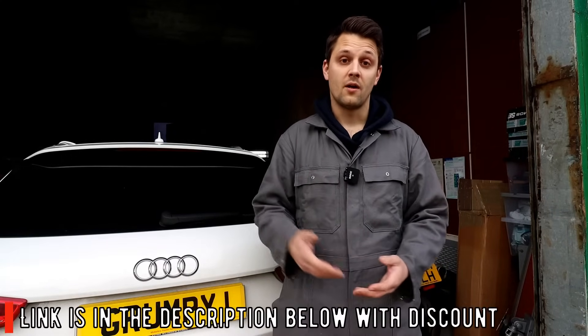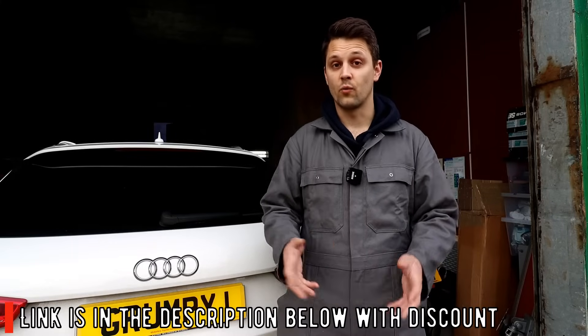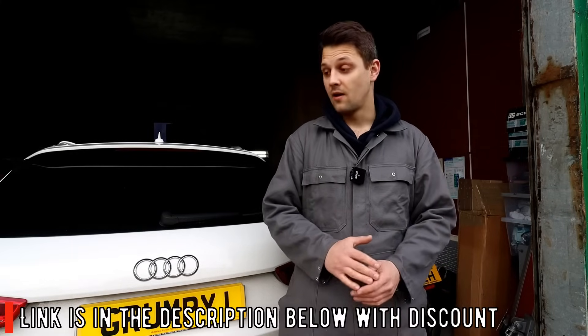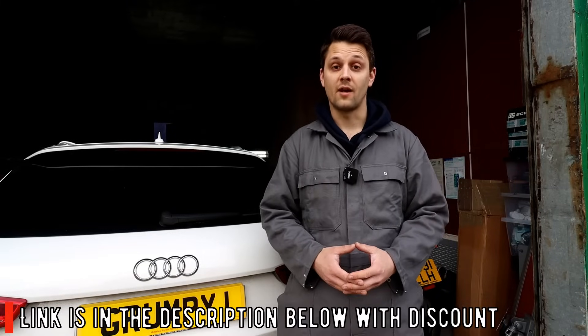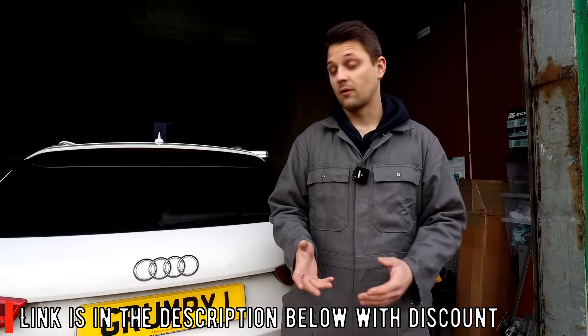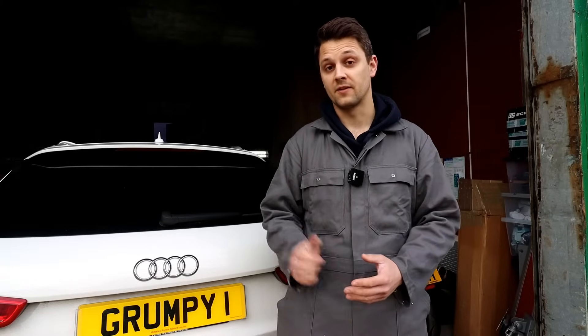If you've got any other cars just put your VIN on there. The website is in the description below — put your VIN number or model in, just buy it once, download it as a PDF. There's just so much stuff on there, so it's a definitely really handy thing to have. I've read about it and I'm going to be showing you today how to hopefully save some money and fix this issue.